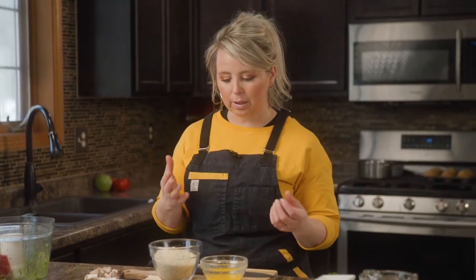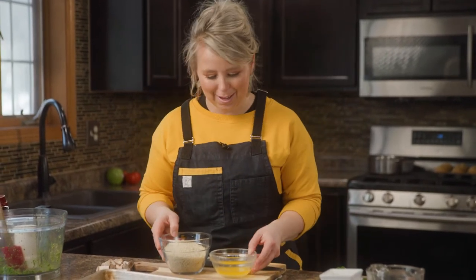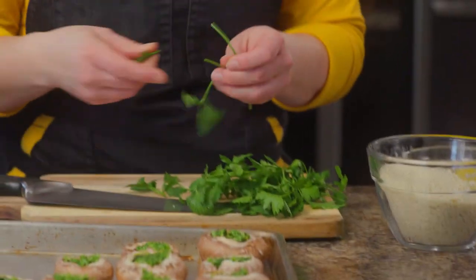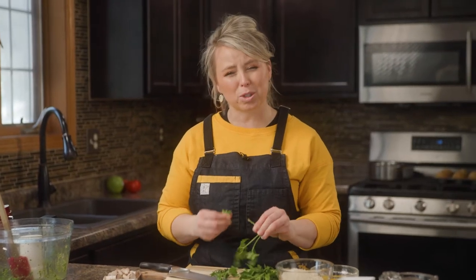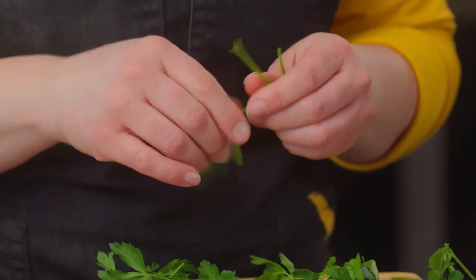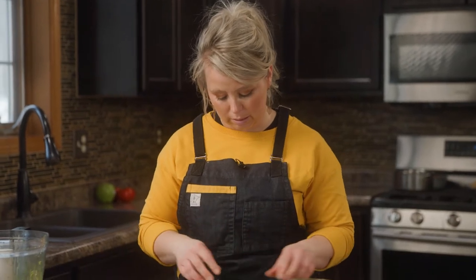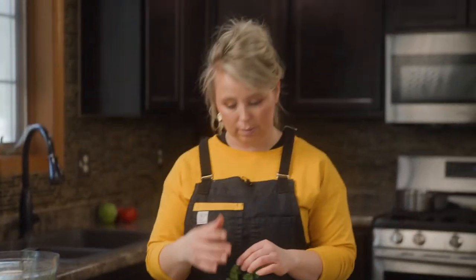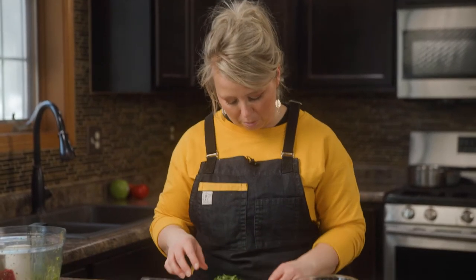Now we're going to make our panko crust. The whole point is to give us that crunch. I've got my panko breadcrumbs and some melted butter. Yes, butter — but the big thing about healthy cooking is not to completely take everything away. If you prefer olive oil, that's okay. I have some parsley, truly for color. You could add garlic powder for more flavor, but you're going to have so much garlic in your pesto I don't think it needs it. Love is in the leaves, so I try not to get too much stem — that's where your flavor is.